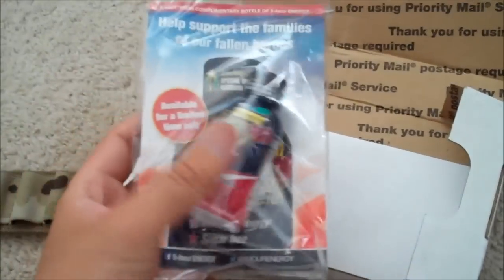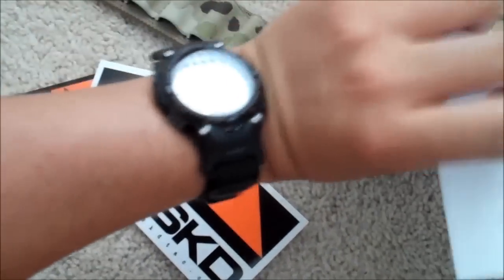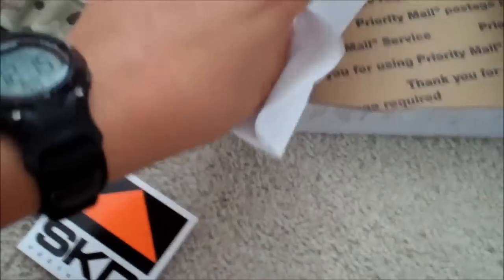Box is real nice, gave me some five-hour energy stickers, you know, to put on your gun case or car or whatnot. Nice packing, took about three days or so.